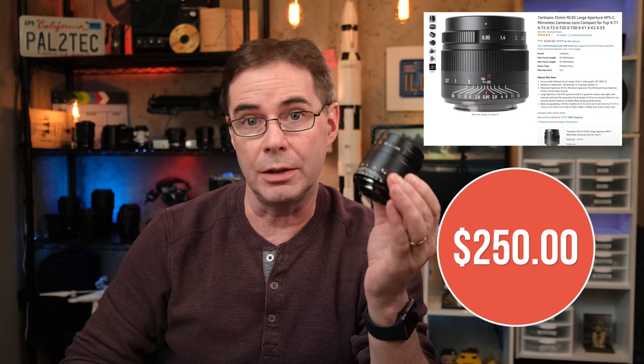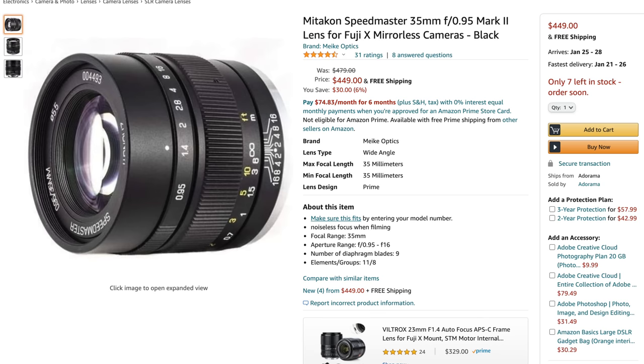This lens currently sells for about 250 US dollars. In doing this review, it was impossible for me not to compare it to the Yongyi Miticon Speedmaster 35 millimeter F0.95, which retails for $450, or about $200 more than the Seven Artisans.